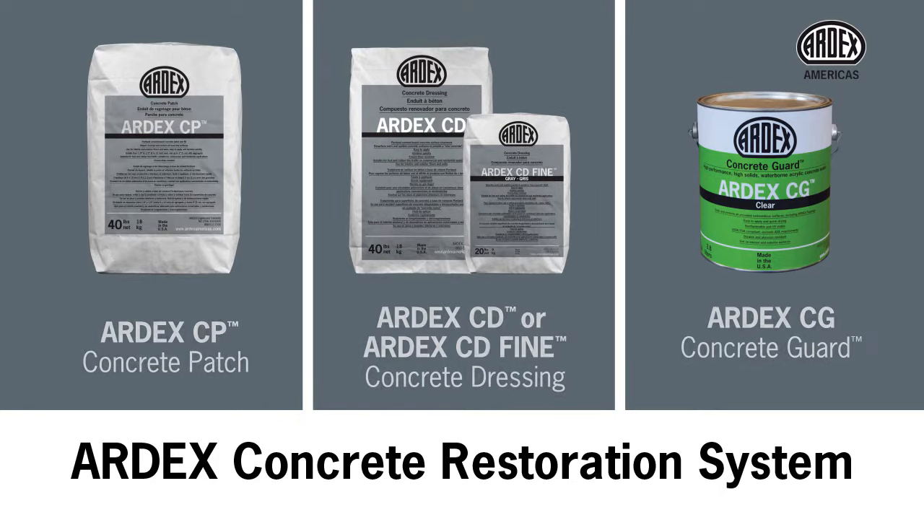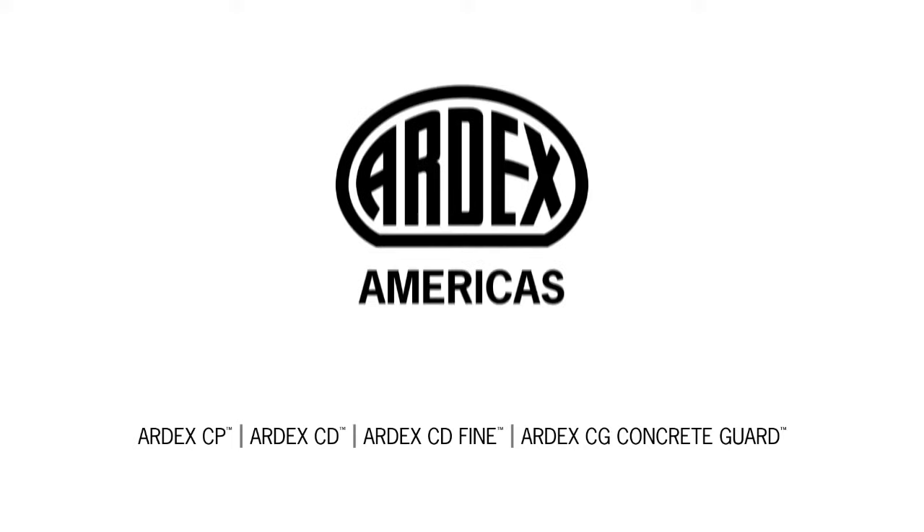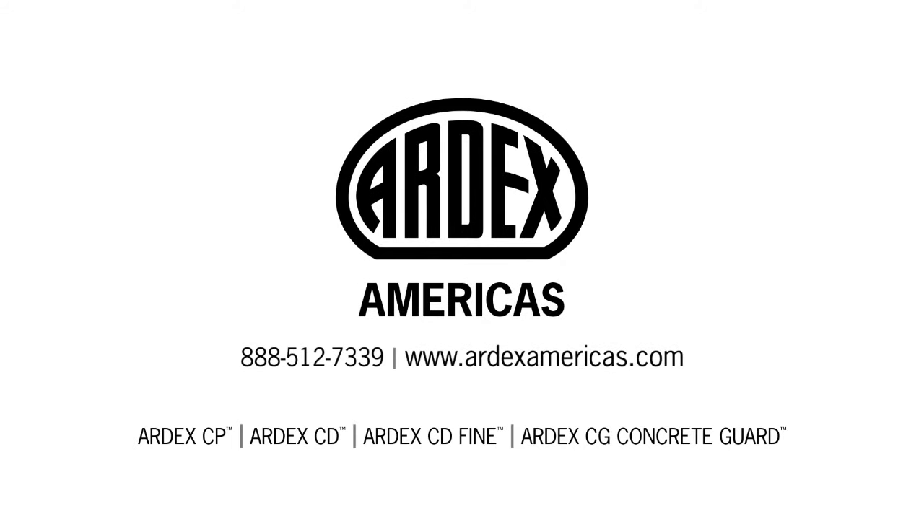Whether interior or exterior, commercial or residential, the Ardex Concrete Restoration System is a complete solution to solve all your concrete repair needs. To learn more, call your Ardex Sales Professional at 888-512-7339 or go to www.ardexamericas.com.